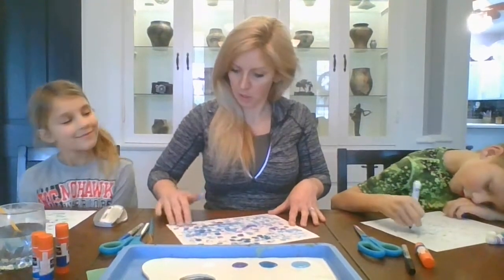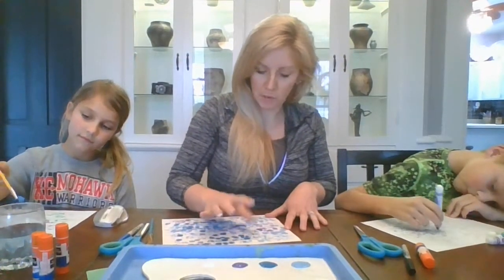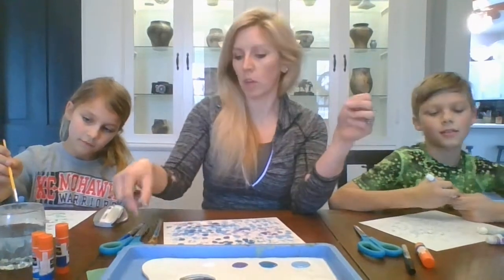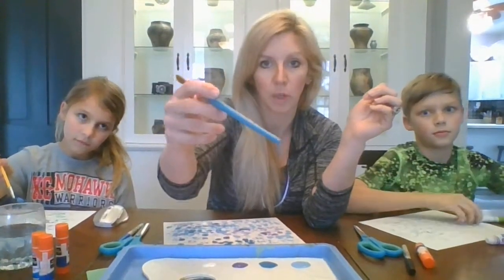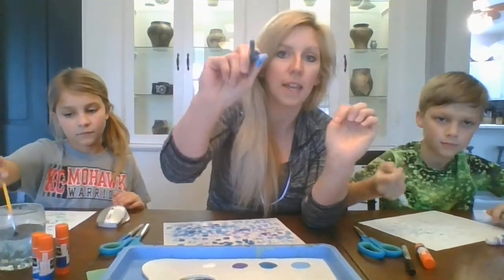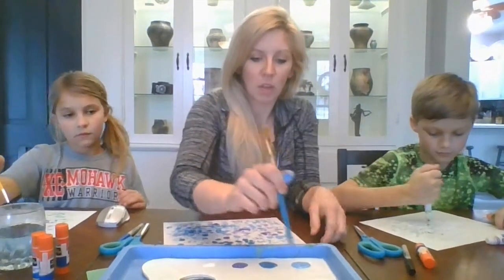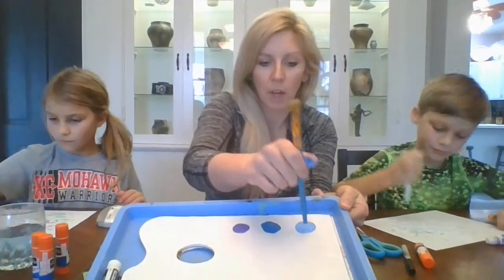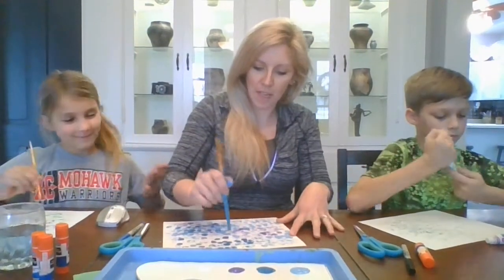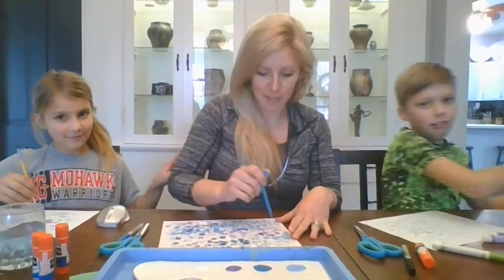So what do you think about pointillism so far? Not too bad! If you're not in the mood for messes but you like the idea of using paint, you can also take any paintbrush — I like fatter, bigger ones to start. Take the back end of the brush — either wooden or plastic — not the bristles, but the pointed end — put that in your paint and use it to make little dots. That is another way to make dots.